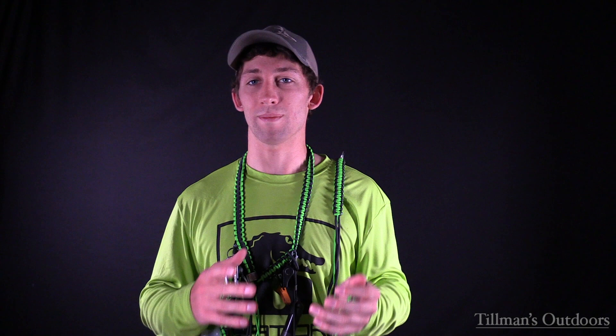First step in being a better waterfowl hunter: gotta have a good gun sling. Goes over your shoulder like so, gives you more room to carry stuff in your hands, makes public land hunting a lot easier. I promise you, I've been there — having a gun without a sling sucks.